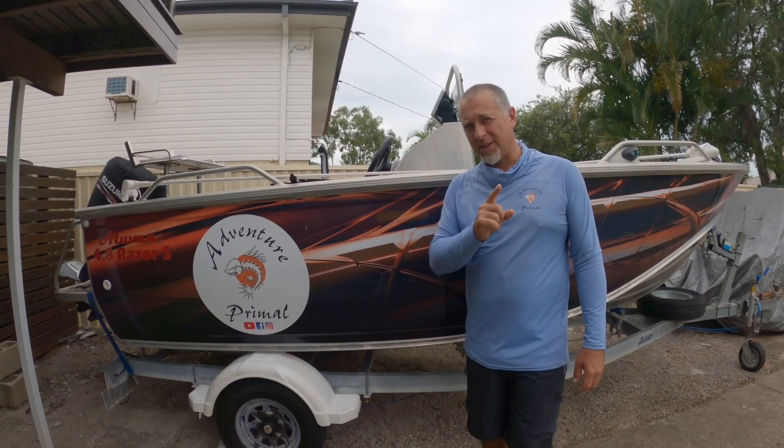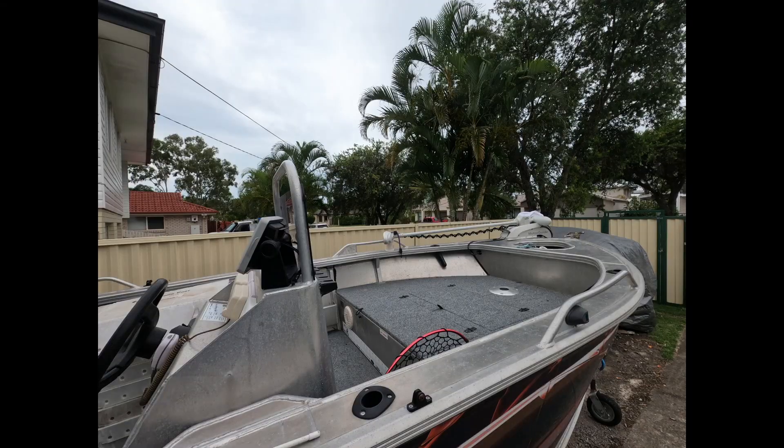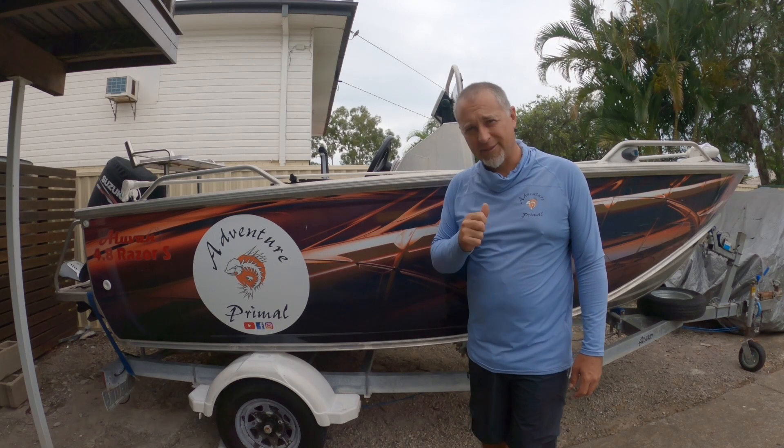G'day adventurers. This is an important video for those who own a modern aluminium boat like this one, especially those who like to go prawning and crabbing, and I'll tell you why after this.